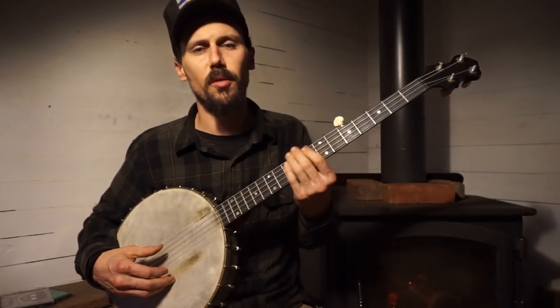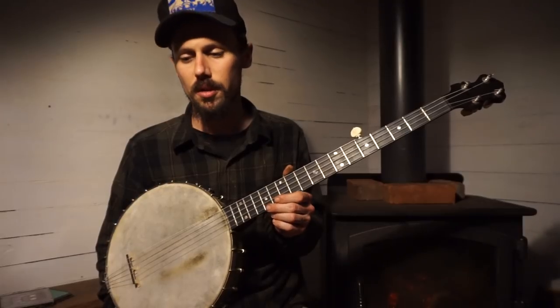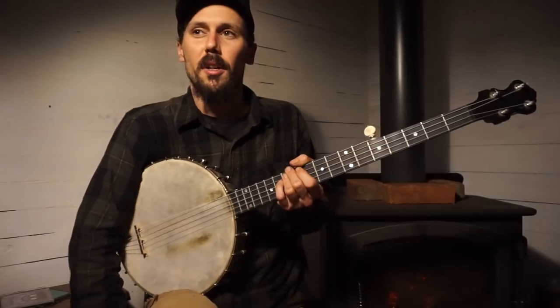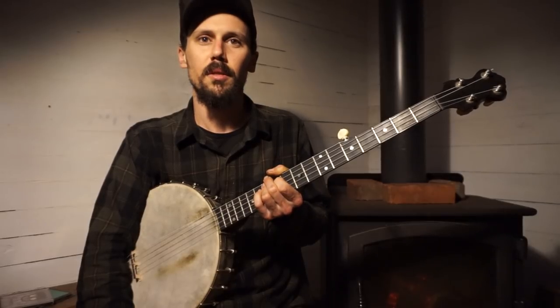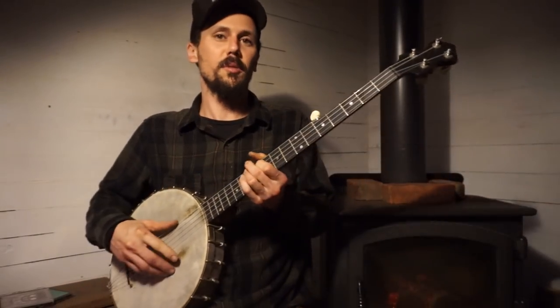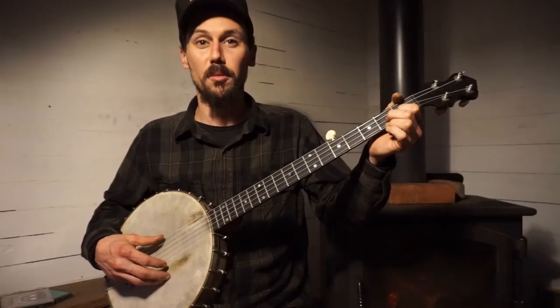That was a little bit different from the way that George Gibson taught me to play that song. George sings a couple more verses in there. But for the sake of this video I figured I would do it that way — that's a little bit more like how Bill Cornett might have done it; he's another East Kentucky musician. But anyhow, that's that technique. This is our first episode — I'm a little bit unsure about this camera yet, but I think we're still recording.